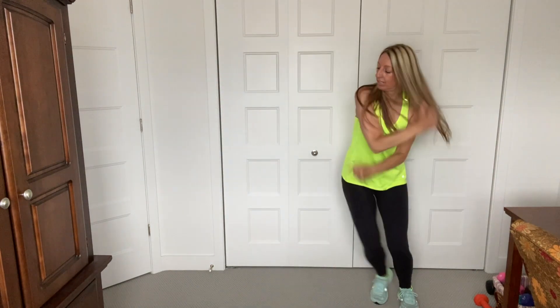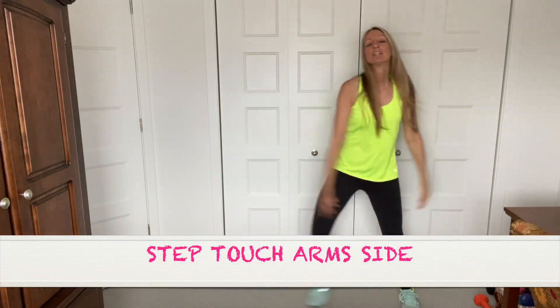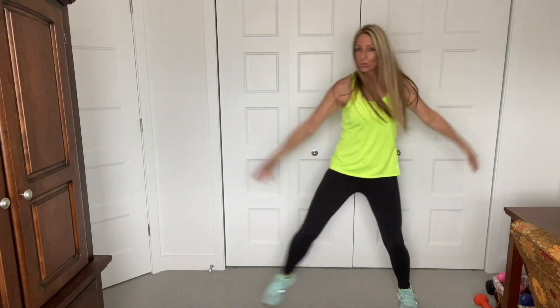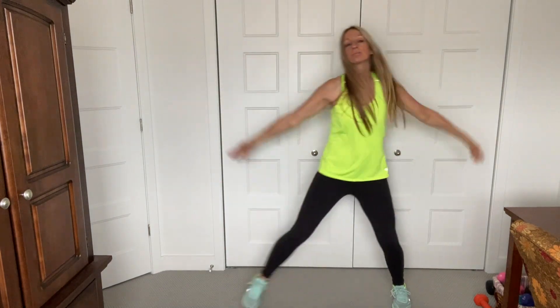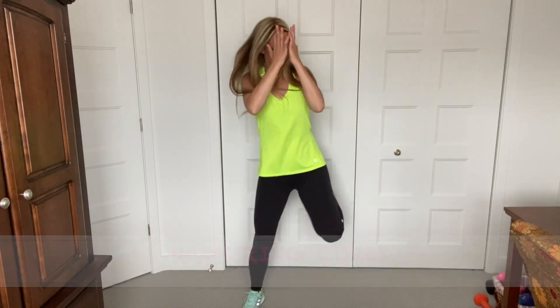Take it side now. Up. Inhale, exhale. We're going to add a hamstring curl here. Back of the leg. Good, just kick your butt here. You're going to add some arms. Here we go. Down. Triceps. Down. Triceps.